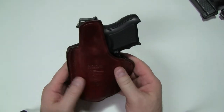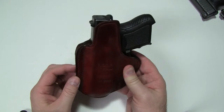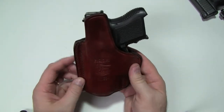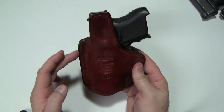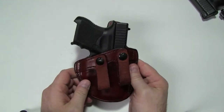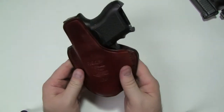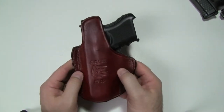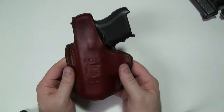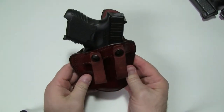Just like all the other Don Hume stuff, this particular one uses six to seven ounce leather. Everything's made in the USA — the leather, the nylon stitching thread — it's all made at the Don Hume factory in Miami, Oklahoma. This design is actually a summer special type design, which is the snap strap inside the waistband style, and it's been around for quite a while.